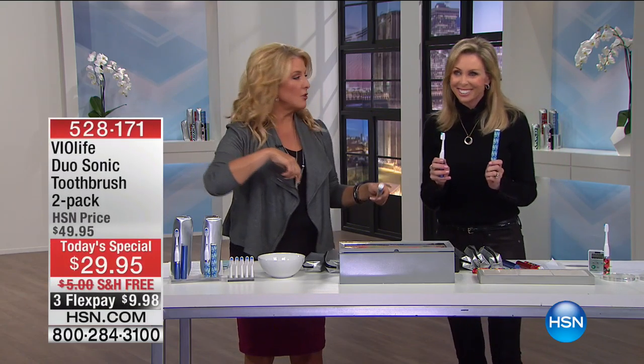And there are the brush heads — you can also get them on auto ship. We've got more coming up. Great ways to make you a healthier, happier person.